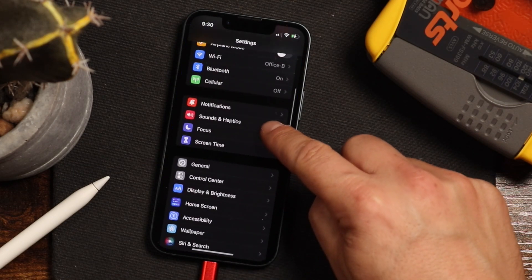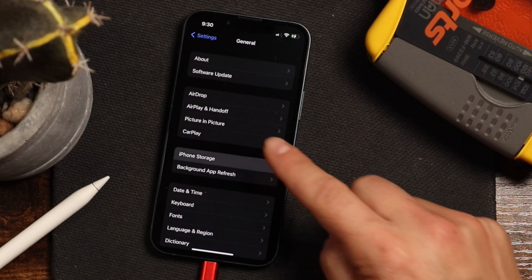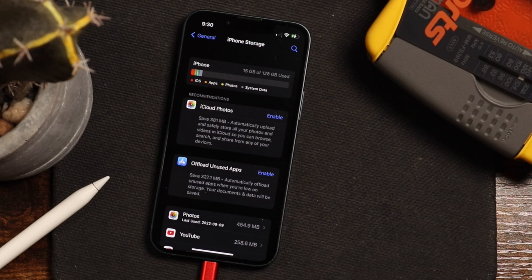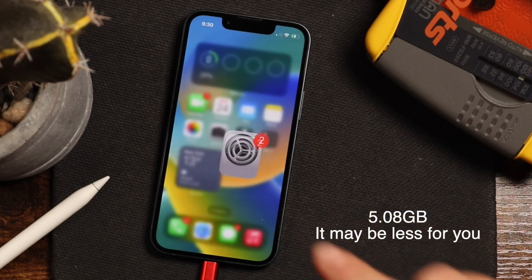Next, you want to make sure you have enough storage for this. You're going to go to your general tab in the settings and tap on iPhone storage. It'll pop up letting you know how much free storage you have. You're going to need a few gigabytes. Just free up space by deleting photos, apps, and videos.